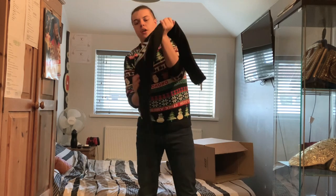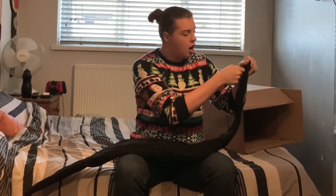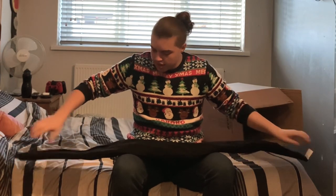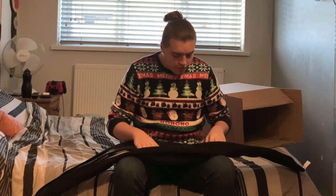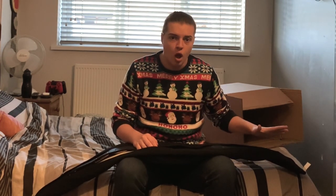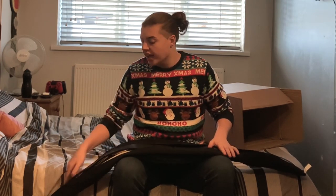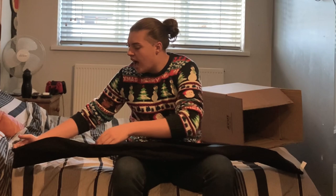Here we are unzipping it right now. It doesn't have the clear plastic cellophane to protect it because why would it — it's used. But from what I can gather it has only been used for display purposes, meaning it is literally brand new. There's no stones missing, there's no creases in the fake leather — it is immaculate.